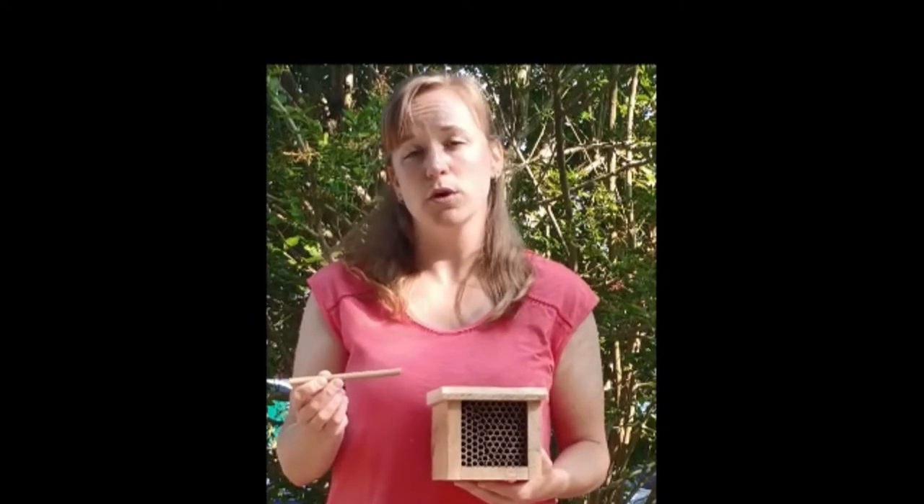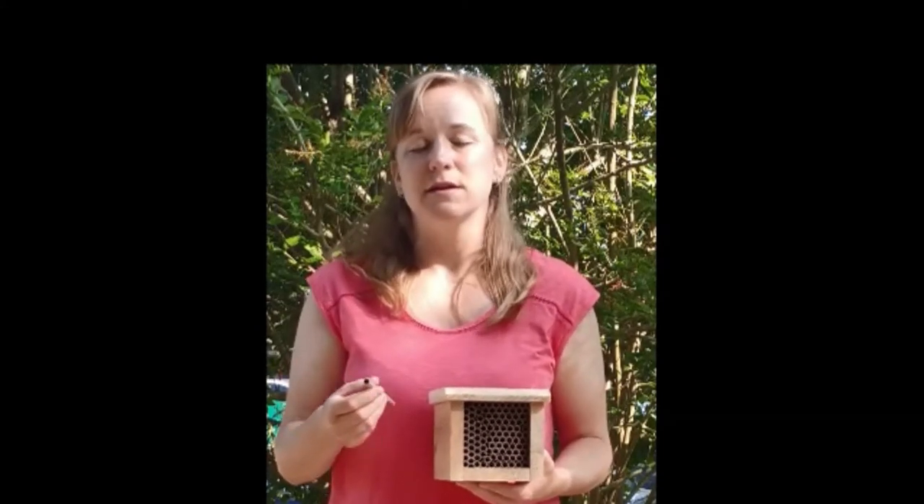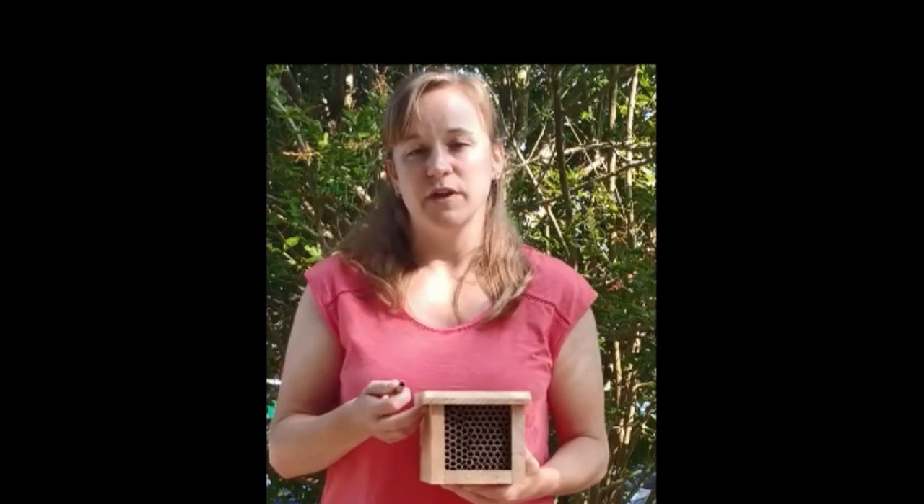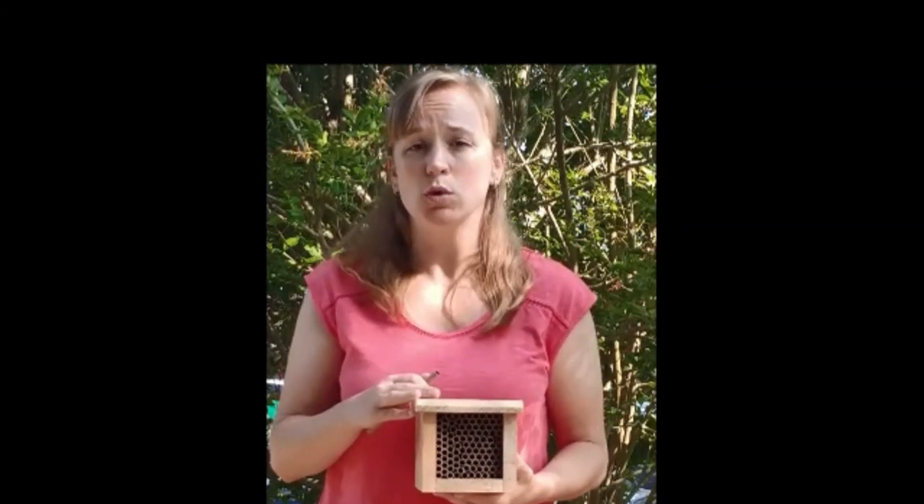Once the bees emerge in the spring, the Welliver house utilizes replaceable corrugated tubes, so you're able to throw away the used tube and replace it with a fresh tube. This is essential for the health of the colony, as it prevents mite infestations from decimating the bees by providing a fresh nesting area every year. The Welliver mason bee house can be placed on a wood pile where the bees will naturally look to nest, or in a garden with the exposed tubes facing away from any prevailing winds. In the winter, it can be brought into an unheated garage or shed, but it is essential it remains cold to trigger dormancy and then emergence the following year.